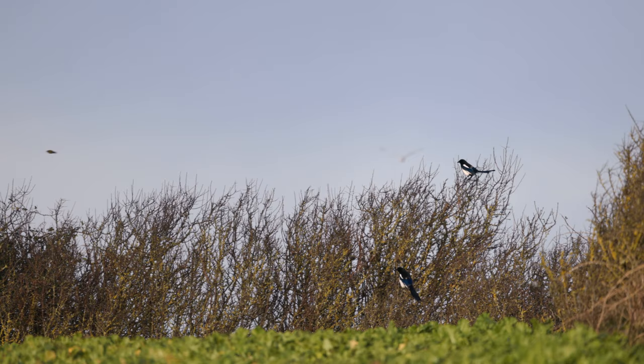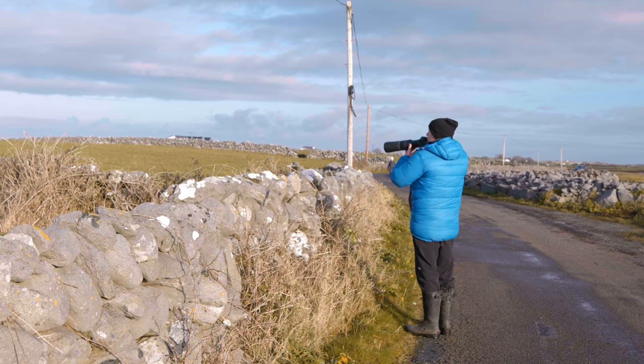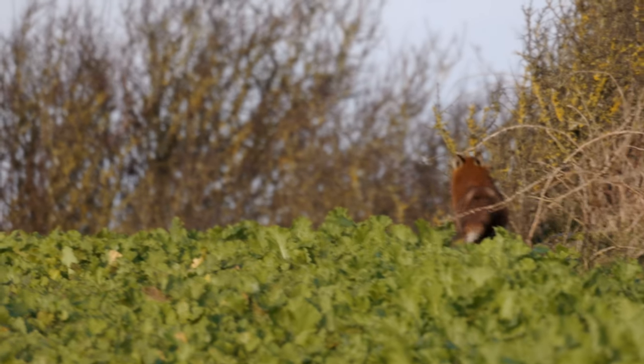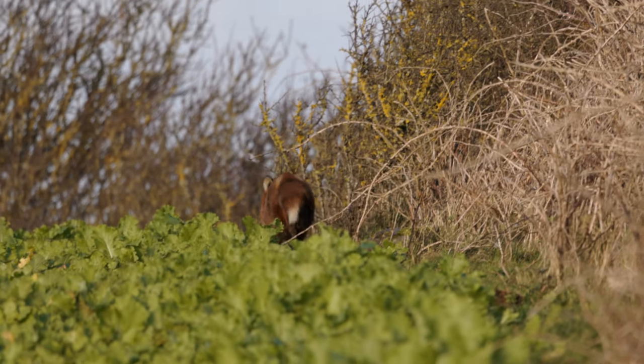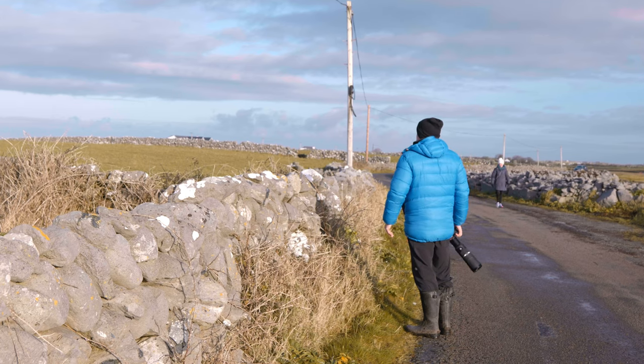I heard magpies going crazy and I knew there was something up. Turns out there was a fox there. Some finches, some linnets.